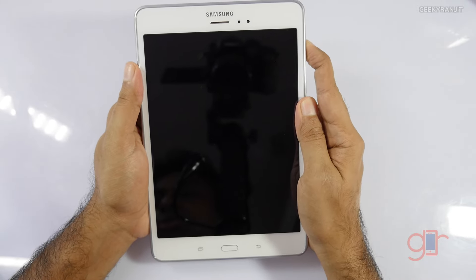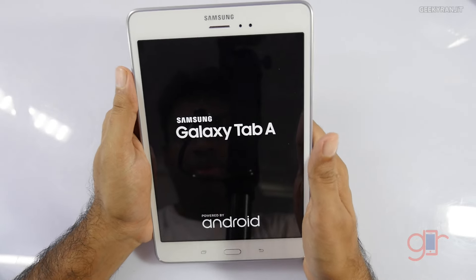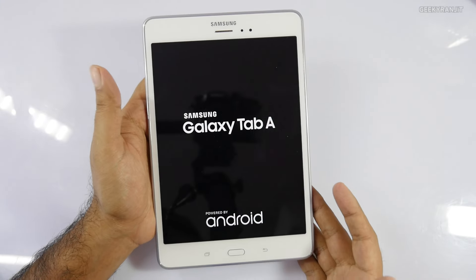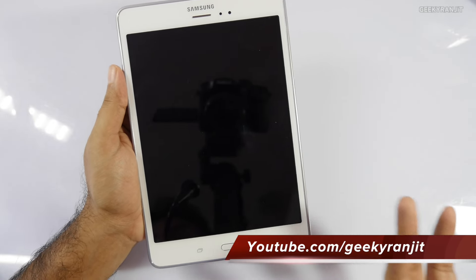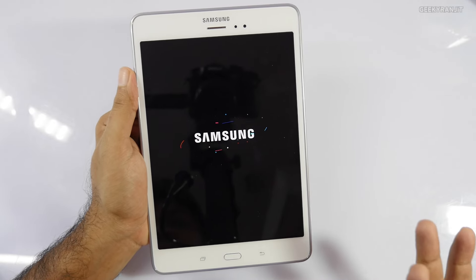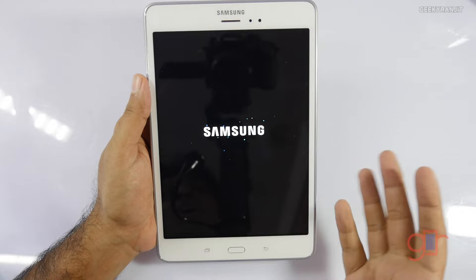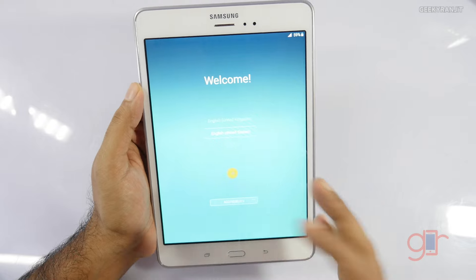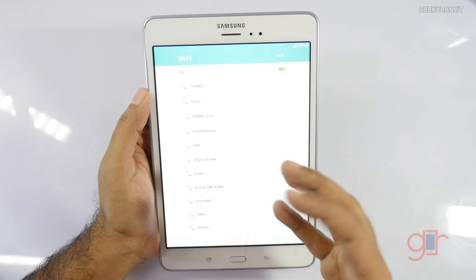Let's try to power this on. The battery is a sealed 4200mAh unit inside. This is the first boot for the device. The screen is 8 inches but the resolution is not very high — it's 1024x768 pixels, the same resolution the original iPad and iPad 2 had — which comes to a PPI of 160, certainly not high by today's standards. But Samsung is touting this as a budget-oriented tablet, not a high-end one.